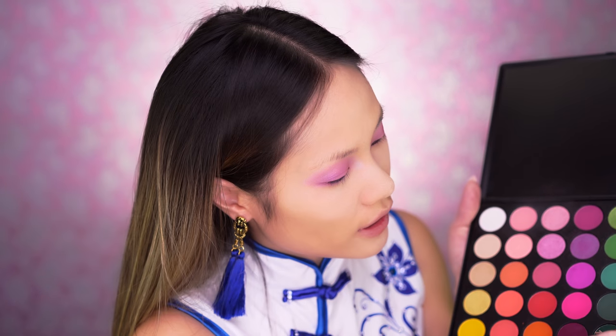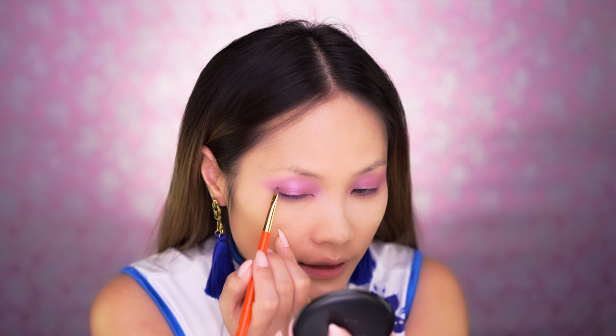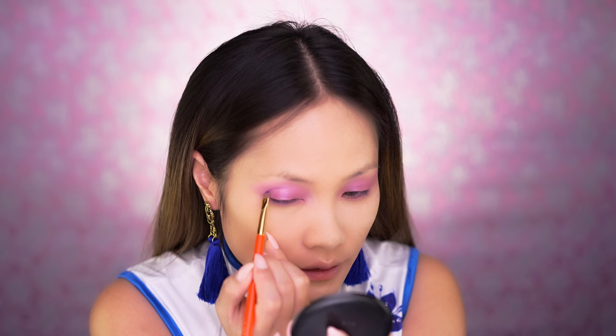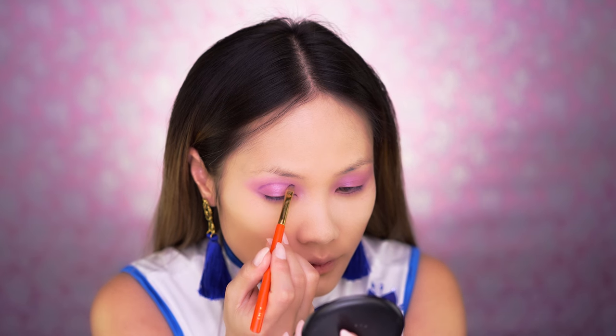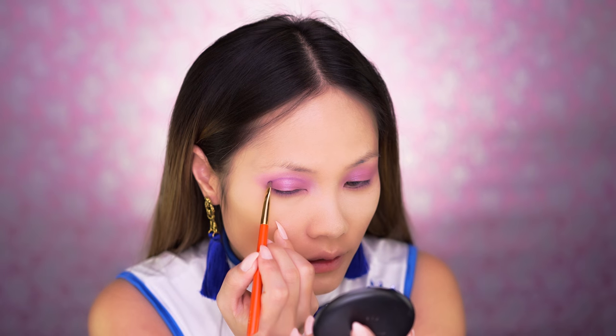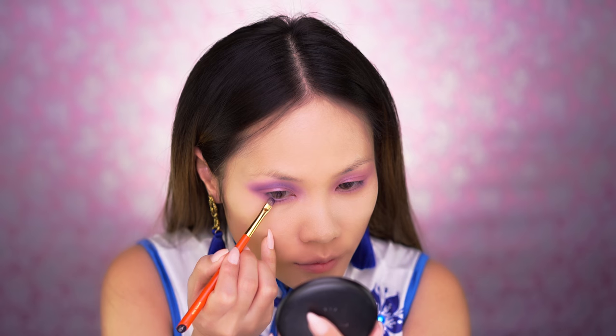Using my brush S143, I'm going to go into this dark color right here and go into the hollows of my eyes to give it a nice cut crease. Blend it out upwards, then shadow the bottom waterline.